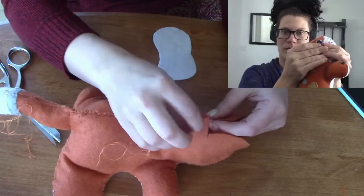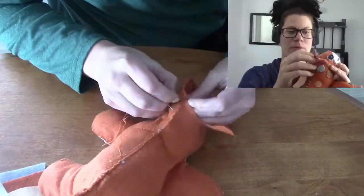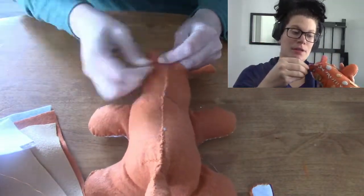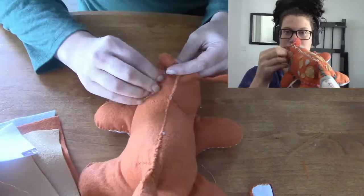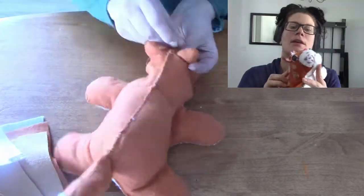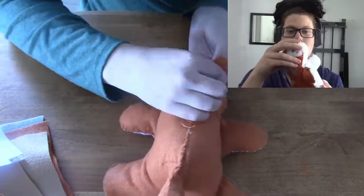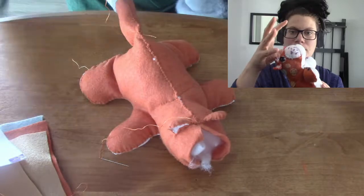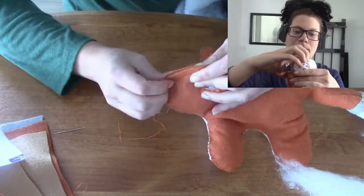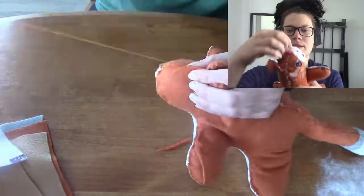I squished the orange fabric together and cut a slit that was mirroring both sides, then inserted the ears and started sewing the ears into the head area and stitched it. Then I started stitching this part of the head and left the last part open so I could stuff the head area — that was the last part I stuffed. Then I stitched downwards.